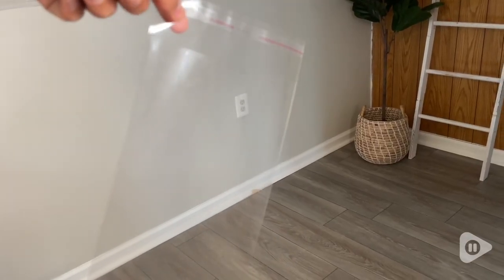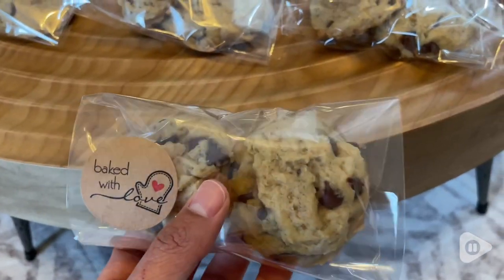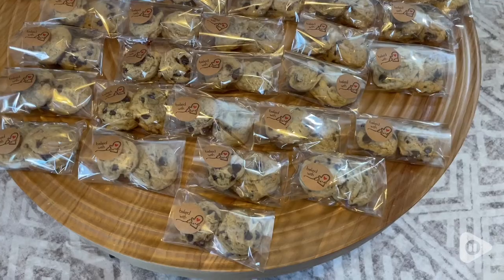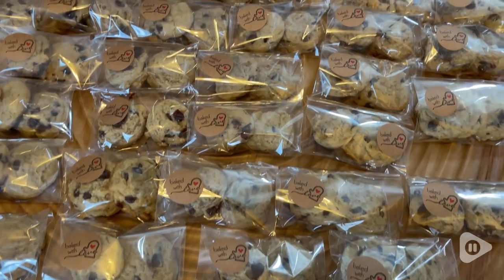They have a variety of different sizes. You can choose to put in here any baking goods, any earrings, or anything you want to give away. This will keep it safe, secure, and clean, free from dust. So I highly recommend these bags.